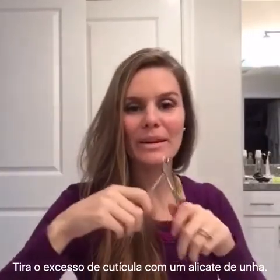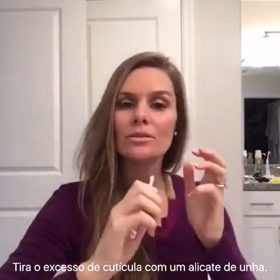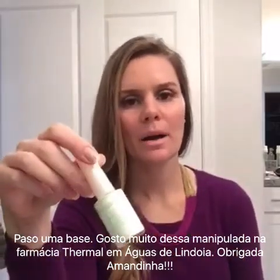The next step is to use these little nippers to take any cuticle off. Some people don't like to do that, so you can just push them and leave them. You can also just take the excess off — that's what I do. I don't like to go too deep. In Brazil they go really deep and a lot of times you get hurt, so I just take the little excess off and that's it.